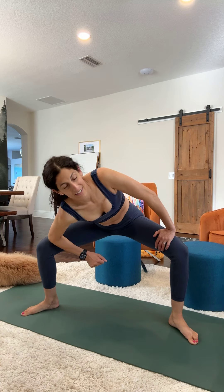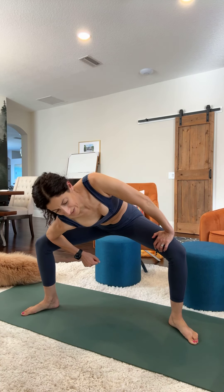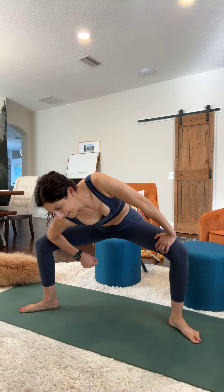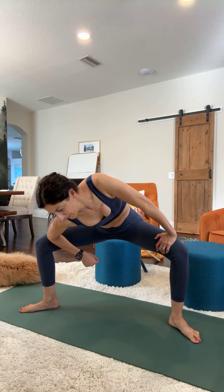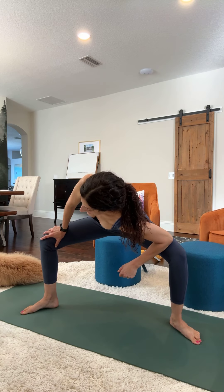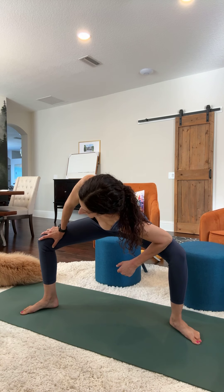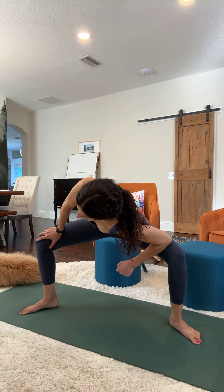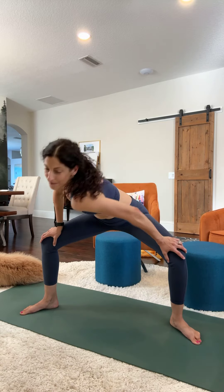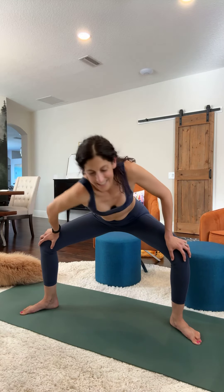Dip your elbow into your knee and stretch out. Hold for at least ten seconds. Then you can dip your other elbow into that knee. You can also do it this way where you point your shoulder and do a few of those: 1, 2, 3, 4, 5, 6, 7, 8, 9, 10.